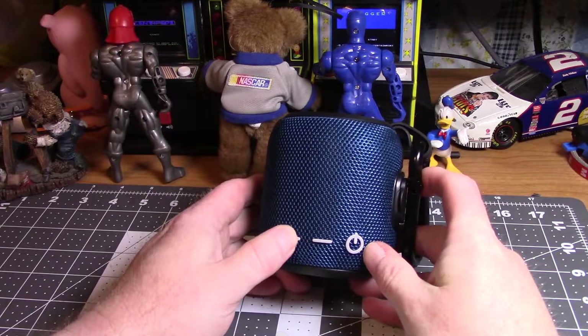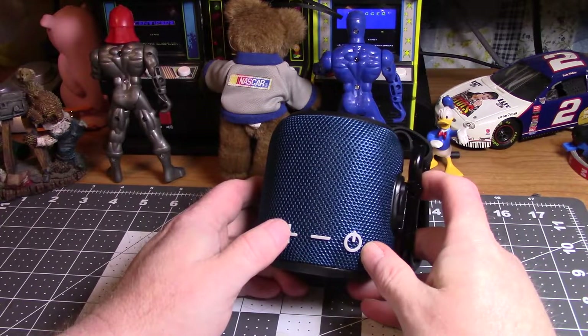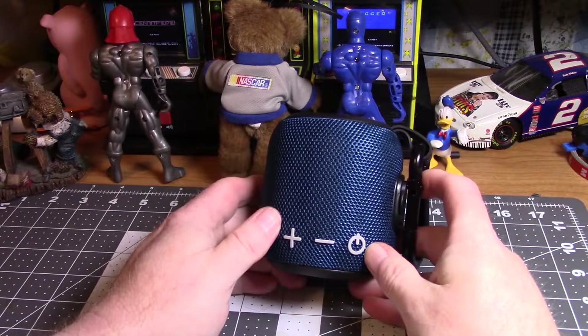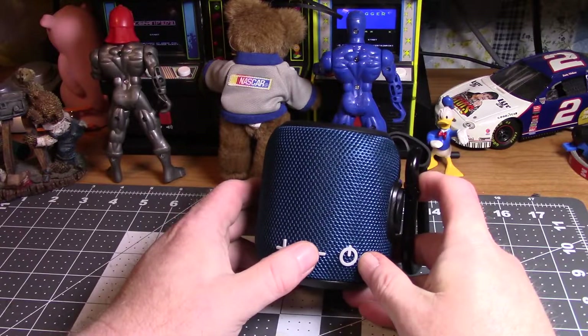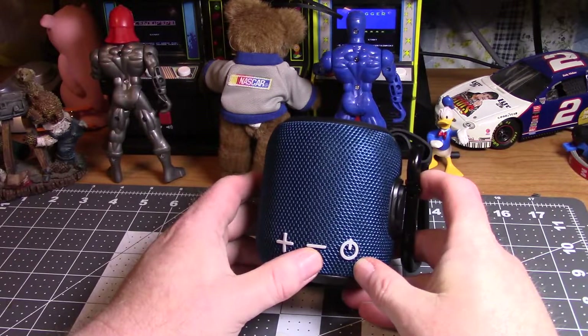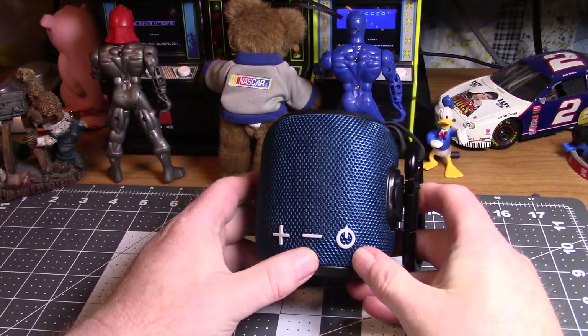Or short presses adjust the volume. It's just simple, it's straightforward, it's really cool. This is Aaron — I'll have a link to this video, he's been doing a lot of music video covers. It really sounds good.